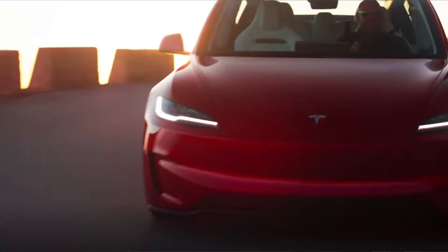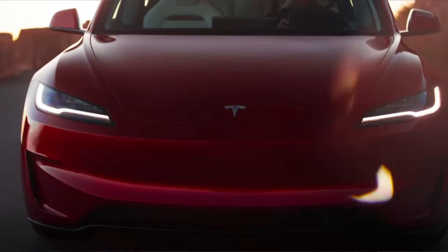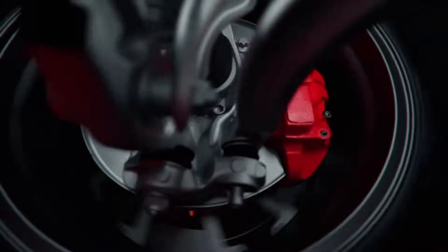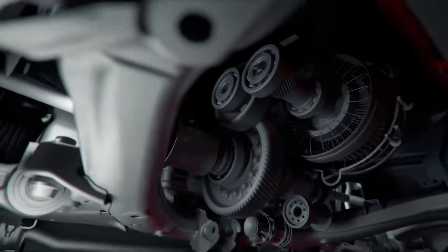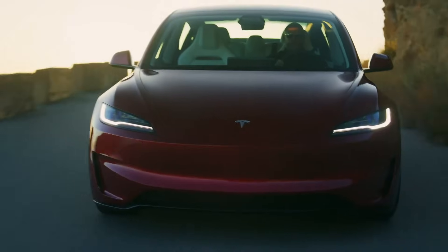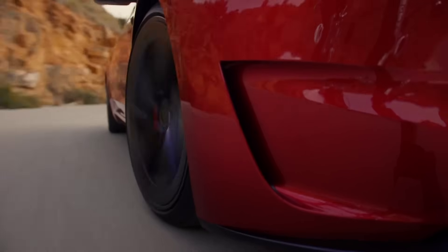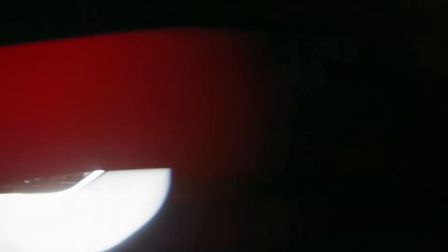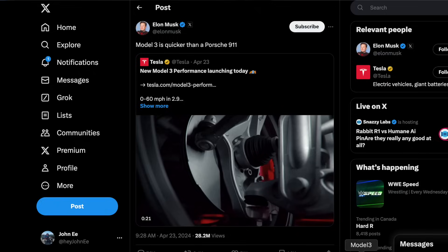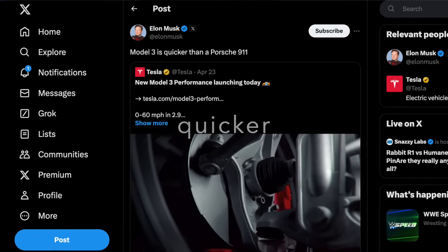In a car this size, this small, you would not expect it from any other manufacturer outside of Tesla to make it this quick. It excels in so many aspects outside of just the acceleration. The car has been upgraded in many aspects, including the suspension, the brakes, and the overall design. The most critical part of it all is the sub-3-second 0 to 60, and Elon has even touted that this car is now faster than the Porsche 911.